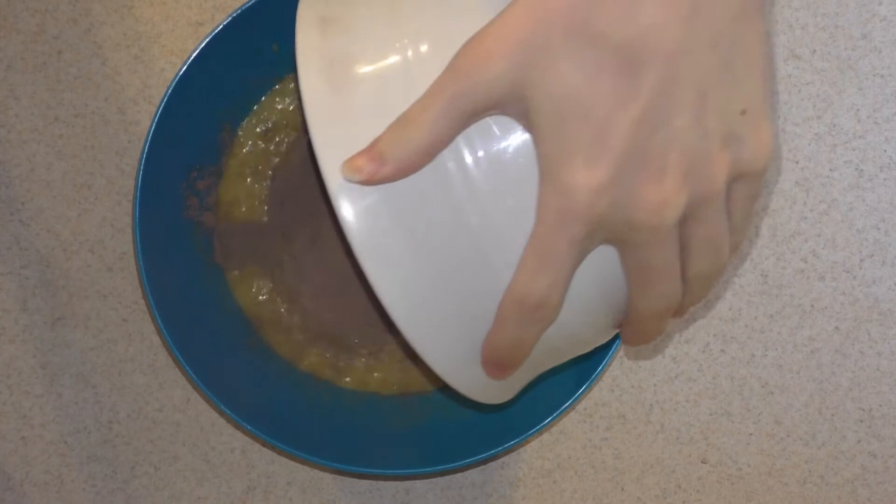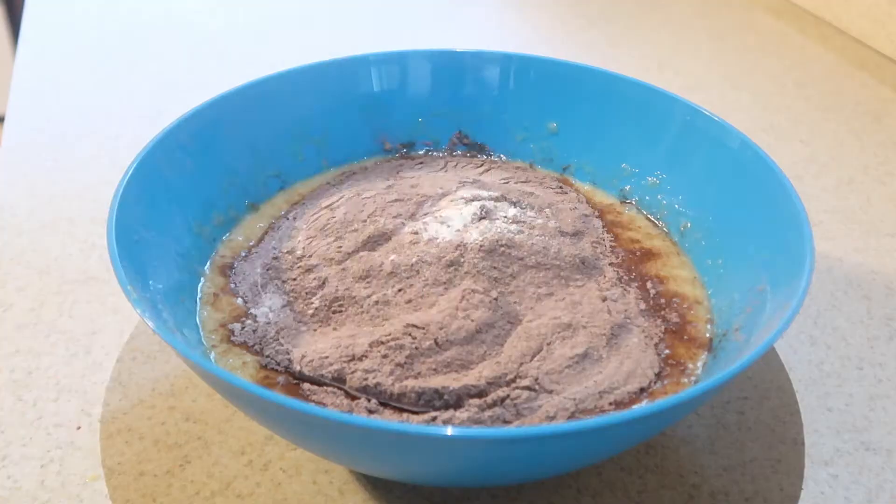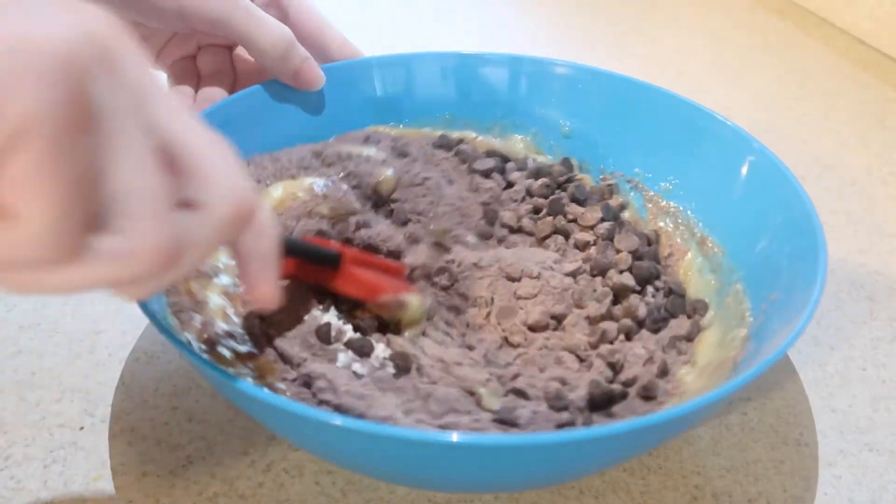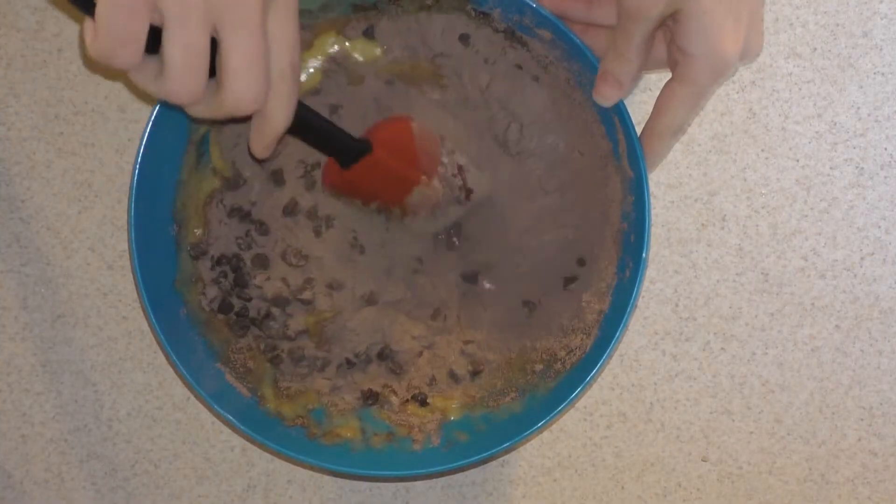Add in the dry ingredients and chocolate chips, and mix them together until they're just combined. Don't over mix the batter.